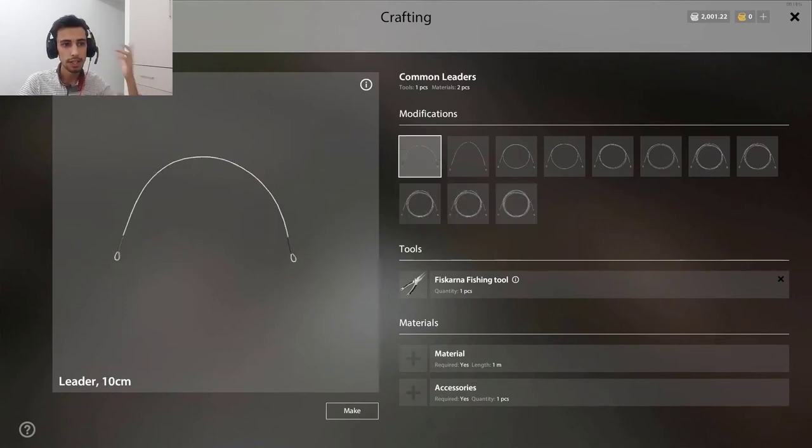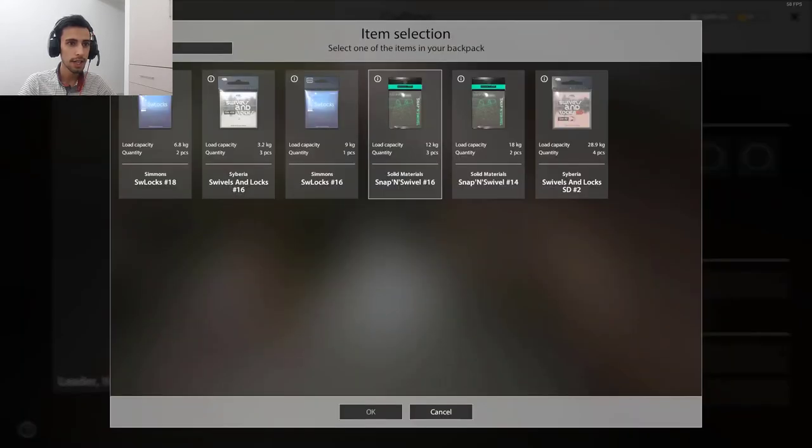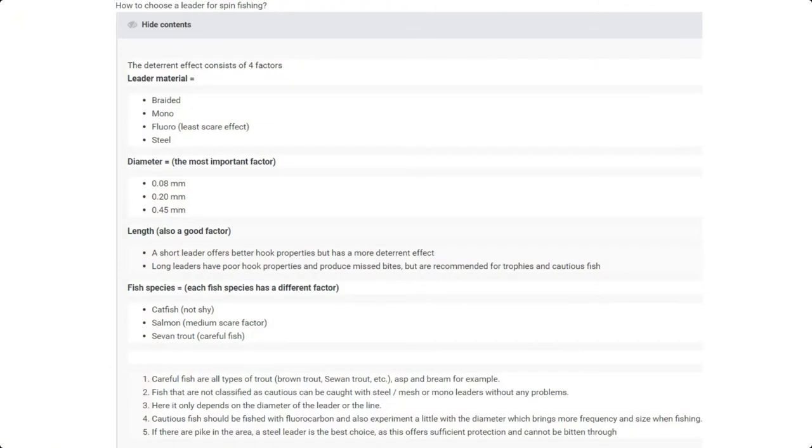That's a good question. First you choose your materials — fluorocarbon for example. I want to make a leader around 28 kilogram for Atlantic salmon. If you saw my last video on Atlantic salmon hot spots, I explained you need a strong leader. So keep in mind: 28 kilogram leader and 28 kilogram locks. Now I have everything ready and just need to choose the length. As you can see in this picture, we have leader materials — braided, mono, fluorocarbon, and steel (steel is only for pike, forget it) — and we have the diameter, which should be thin, and we have the length. A short leader is better for hook properties but has more of a deterrent effect.